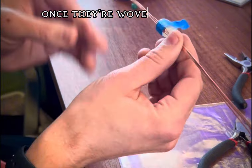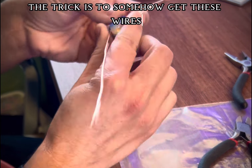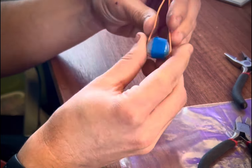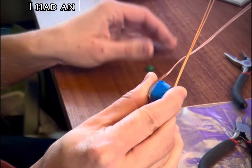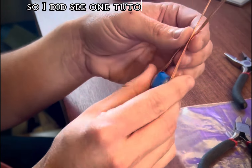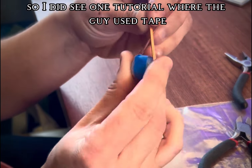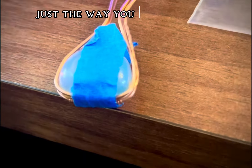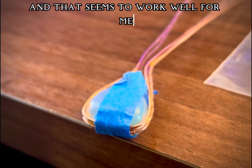Once they're woven together, the trick is to somehow get these wires to wrap around the stone. In previous attempts I had an issue with the stone keep falling out, but I did see one tutorial where the guy used tape to tape it to the wire so you can get it just the way you want it to be, and that seems to work well for me.